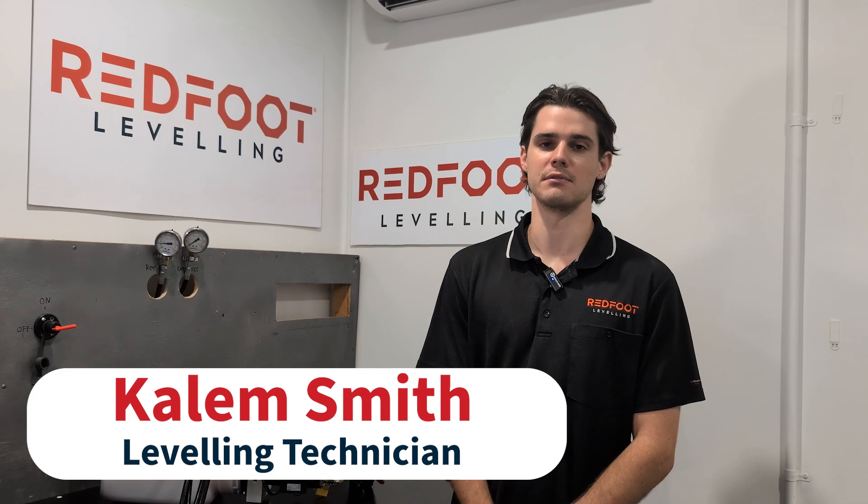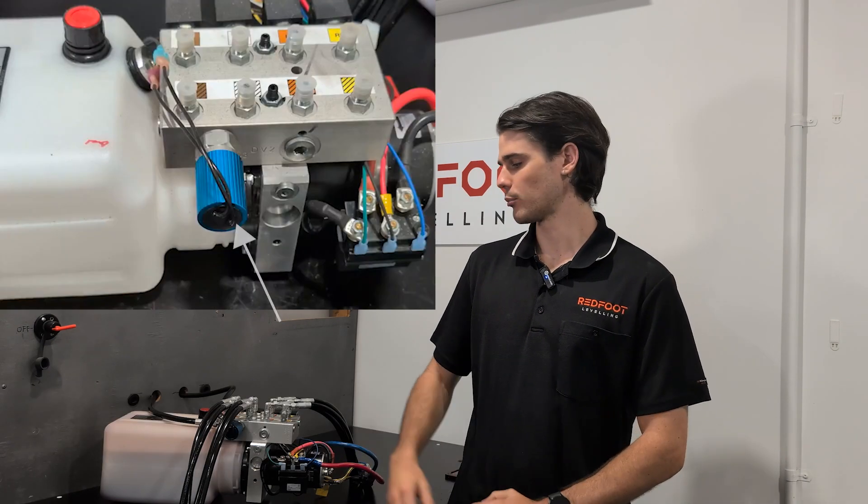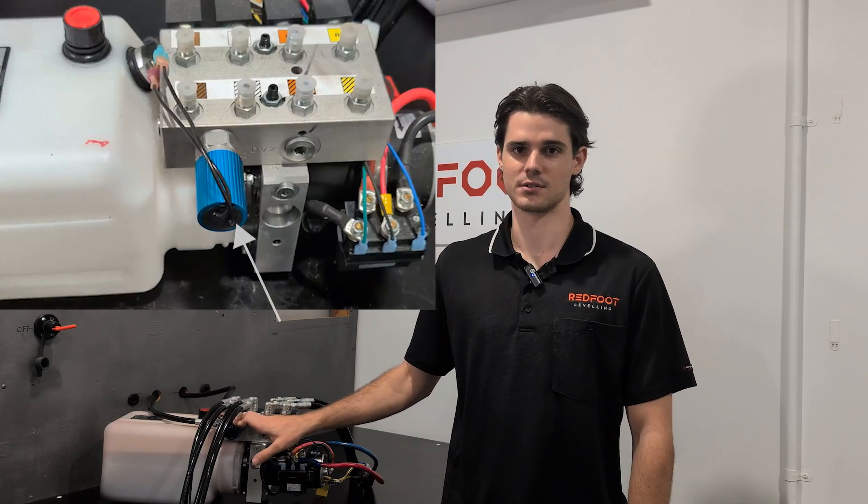Hi everyone, my name is Caelan from Redfoot Leveling, and today I'm going to talk about how to diagnose and test our pressure switches on our Hydrolog systems.